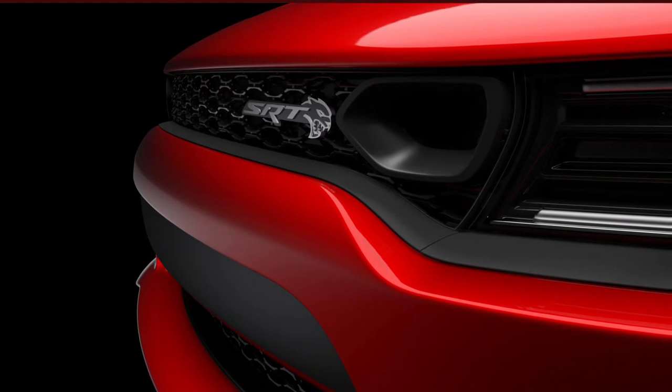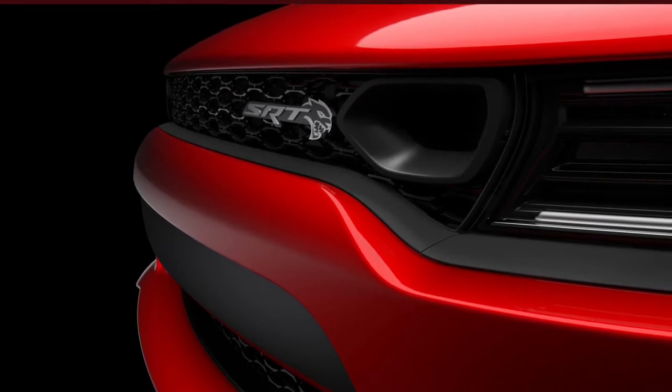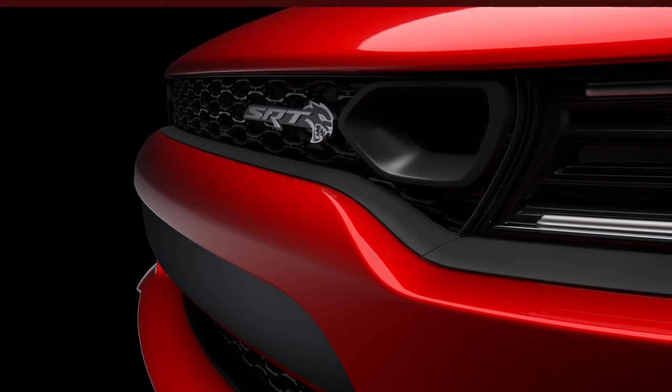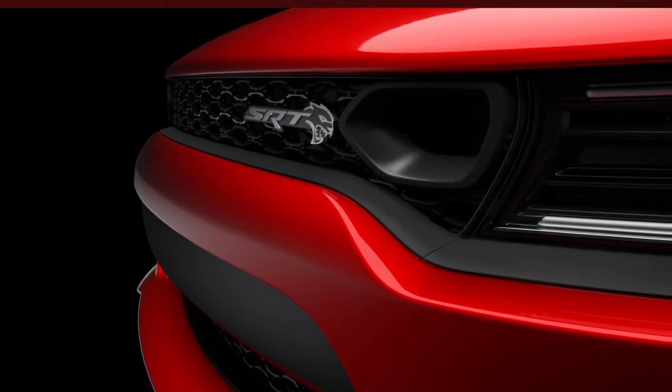Based on this photo it appears that nothing else about the grill has changed, so I'm thinking if that's the case, maybe this cutout and the piping involved can be put onto my Daytona.